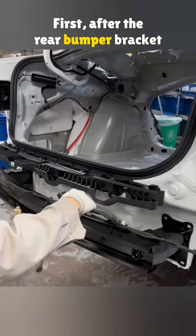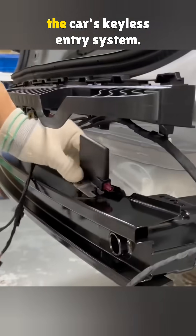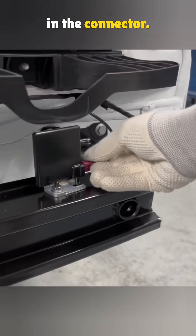First, after the rear bumper bracket goes on, a low-frequency antenna gets wired in. It plays a key role in the car's keyless entry system. They use a torque-controlled gun to lock it down, then snap in the connector.